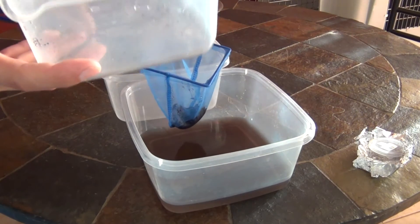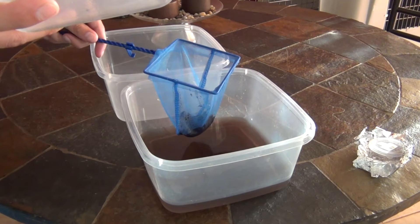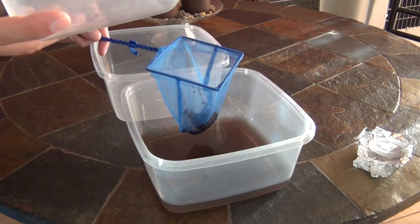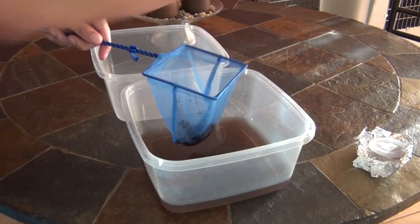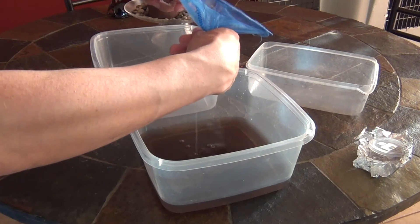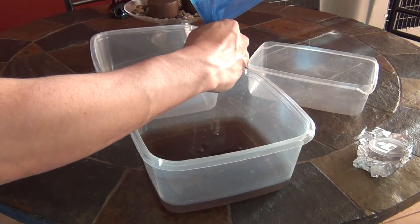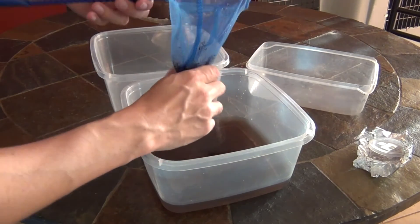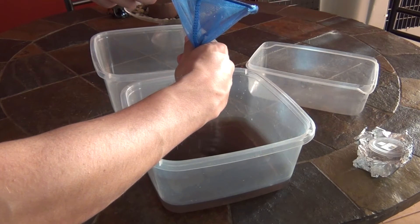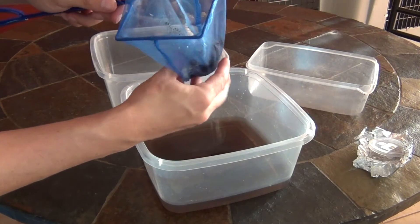I'm just gonna check this Rubbermaid to make sure I don't have any eggs floating in here or left — might be the one that hatched. That doesn't look like I have any in there. Now I'm gonna go ahead and squeeze the soil dry. Don't worry about the killifish eggs — I hear they are very, very strong so everything should be okay.